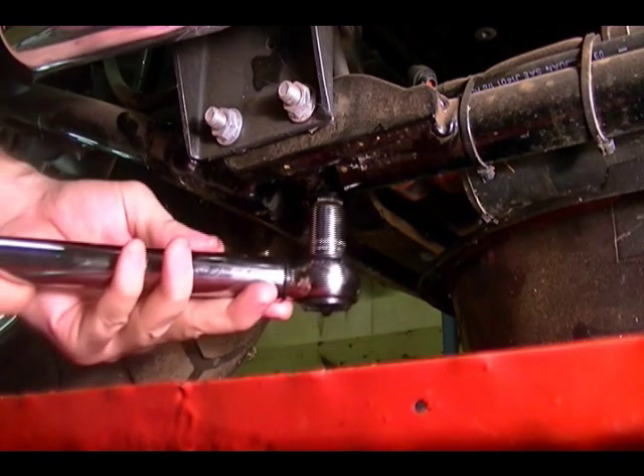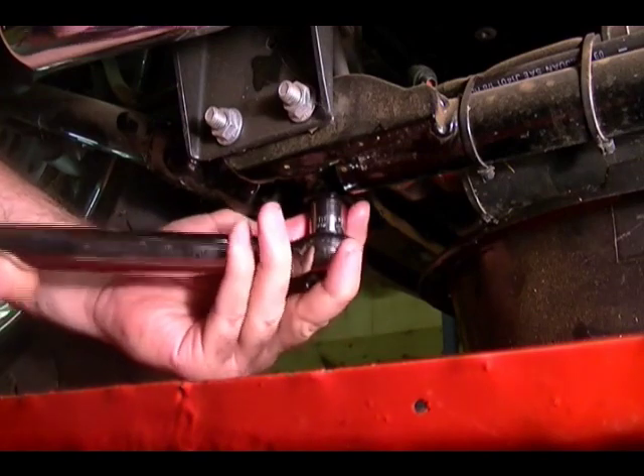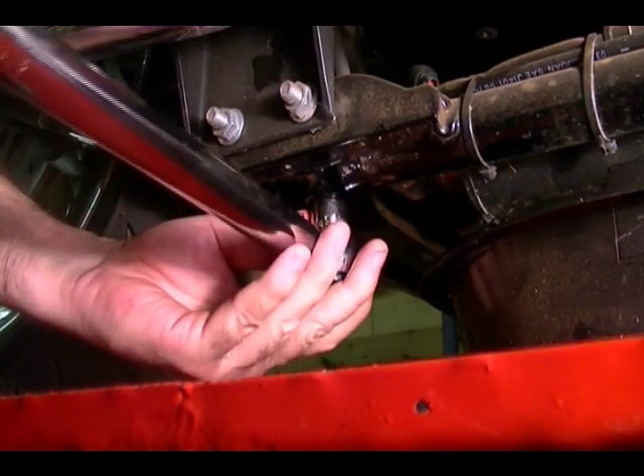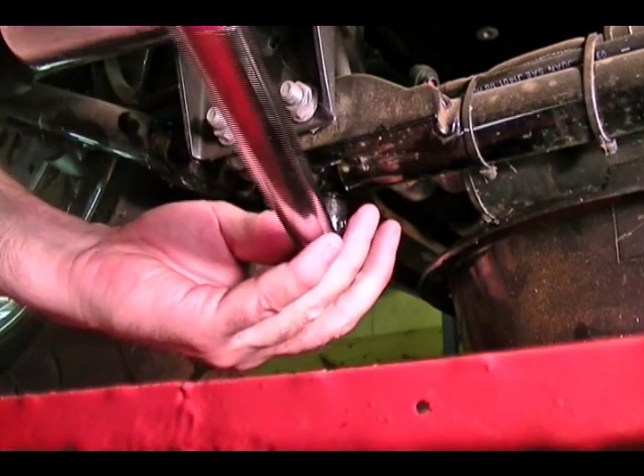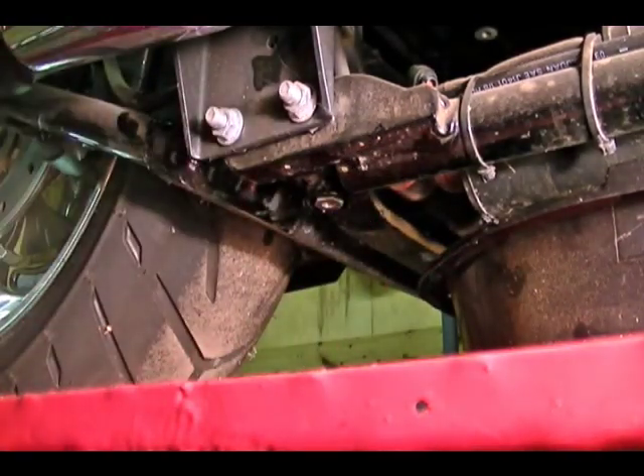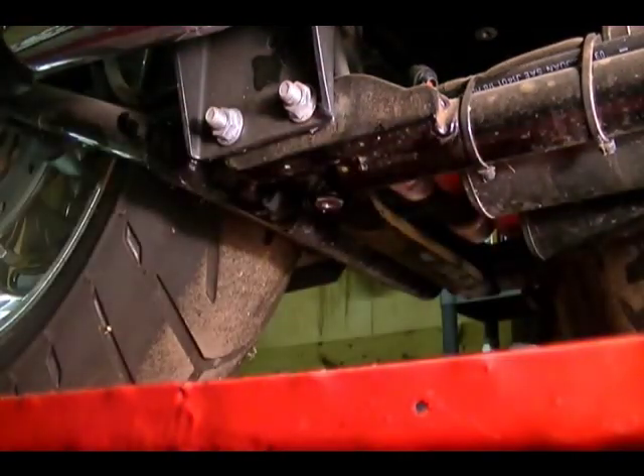Now I'm going to take my torque wrench and torque it to 17 foot-pounds. And that's it for the drain plug.